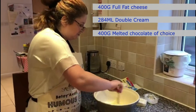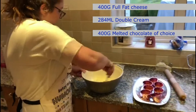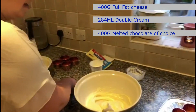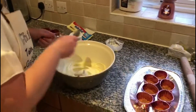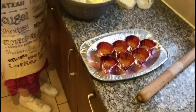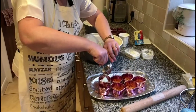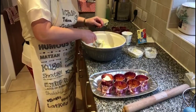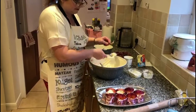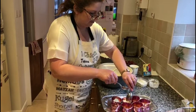As you can see, I'm not using my electric whisk — very easy to do by hand. And there is the cheesecake mixture. So what I'm going to do now is put this mixture on top of the base, and then I'm going to put them in the fridge to set.